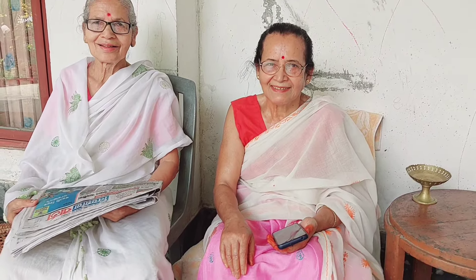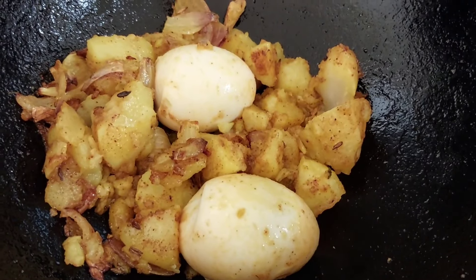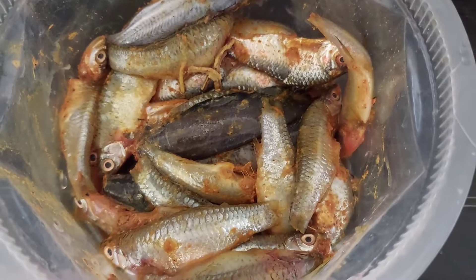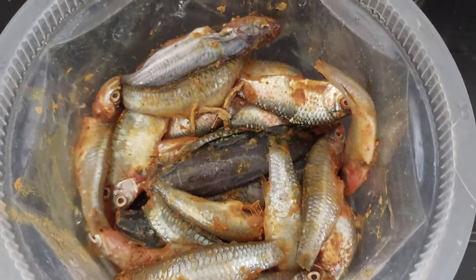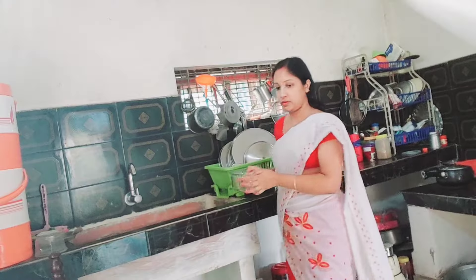I'm going to make this curry. This is the curry. I'm going to make this curry — I will fry the curry, I will try the curry. The curry is the same as the curry. We have the curry.